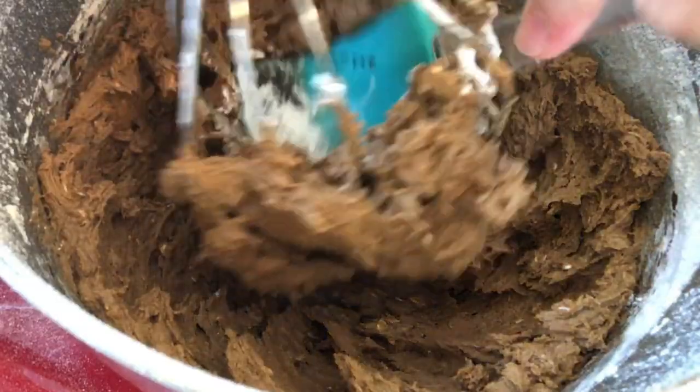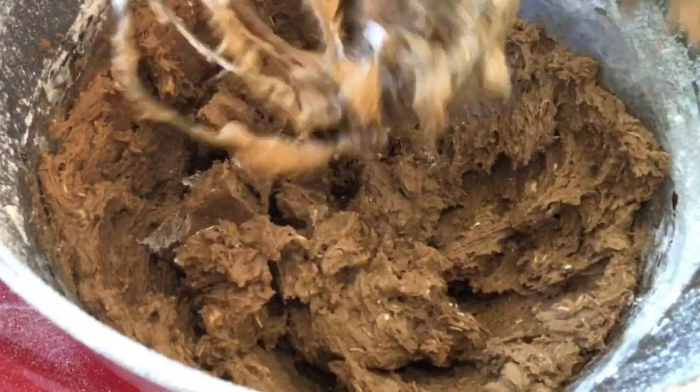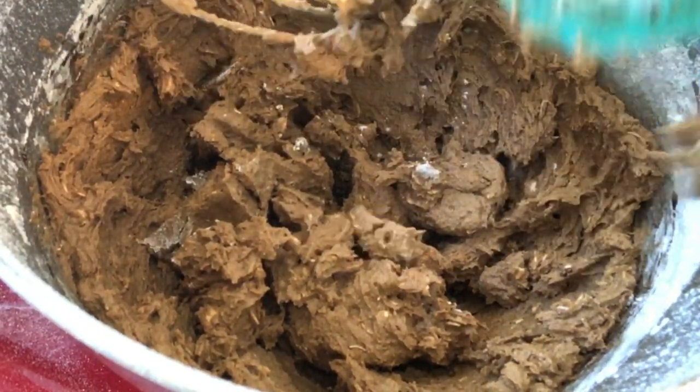This looks good. I didn't switch it to my other paddle, my stir paddle, but that's all right — it's all coming out. Now we have to chill this dough for 30 minutes.